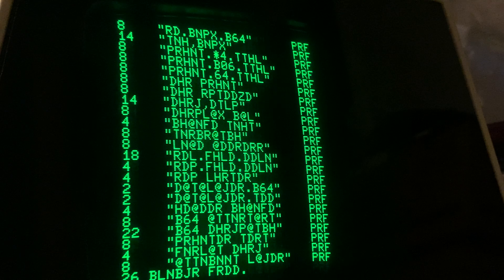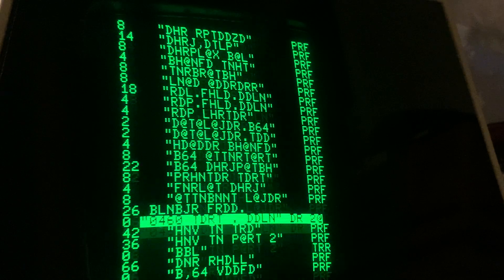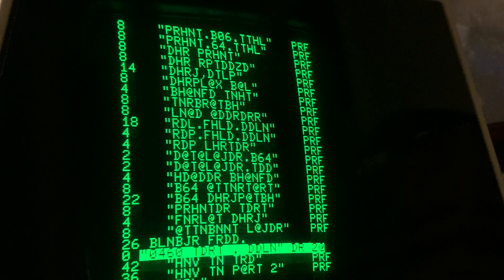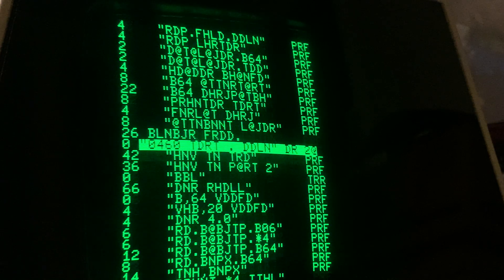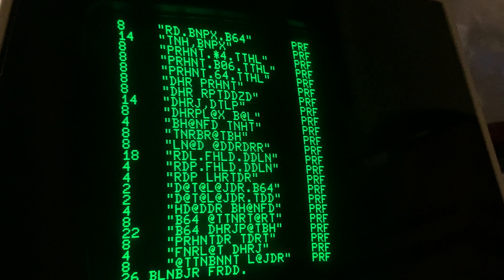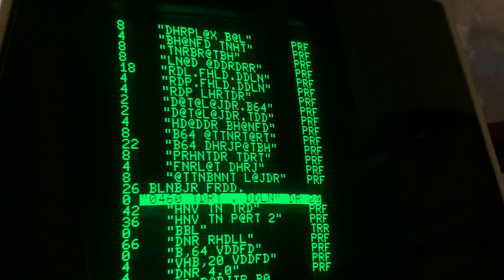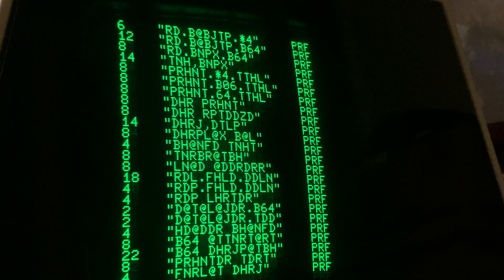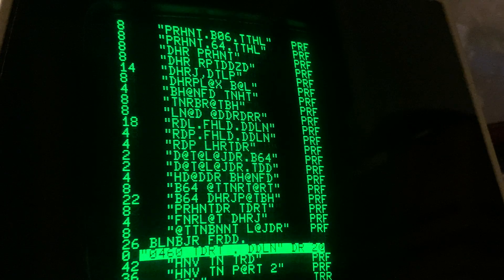Same gibberish. All right, so we're really getting down to the point where it's got to be the PET. It's got to be. This is peculiar. And it's not the screen — well, unless both screen RAM chips are bad.